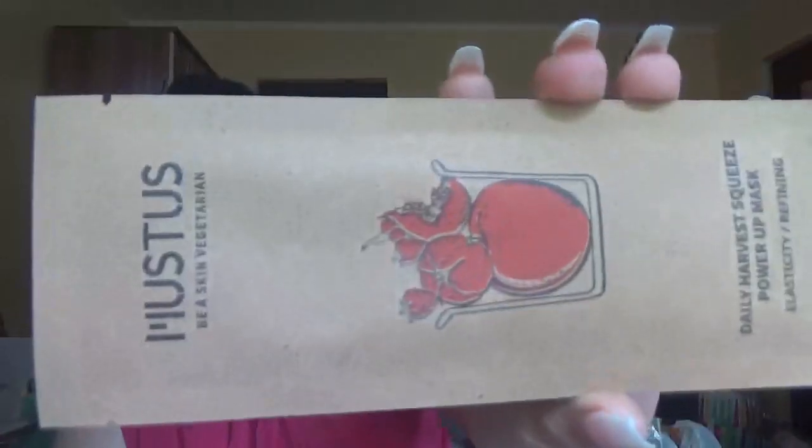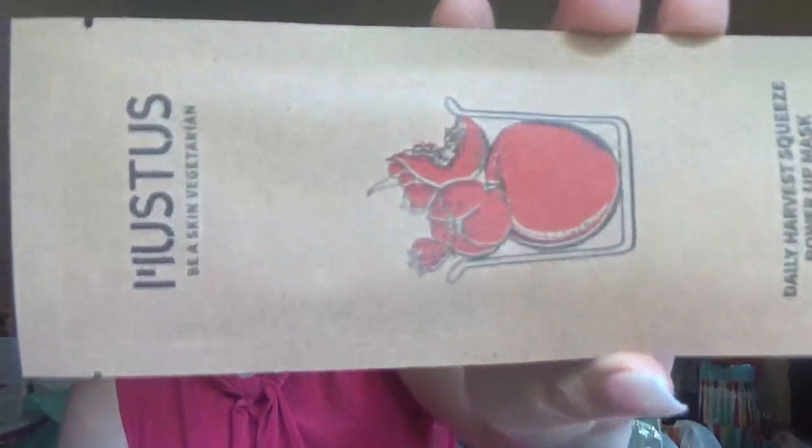The next product is from Musts — it appears to be a skin vegetarian daily harvest power-up mask for elasticity and refining. Then we have another mask for elasticity and hydration: the Manuka Honey Black Honey Mask from Papa Recipe.